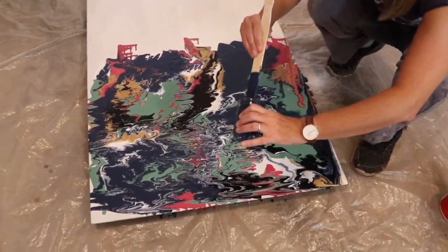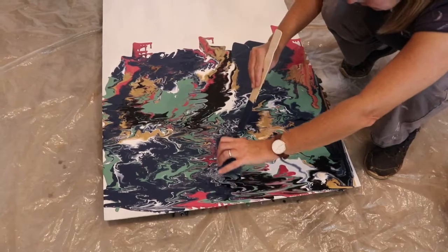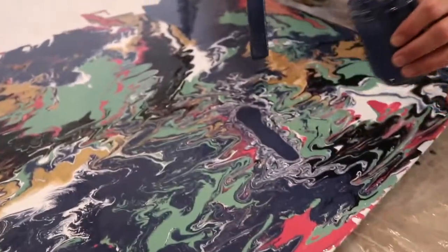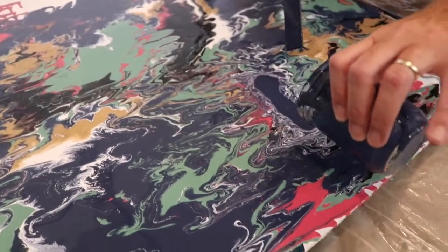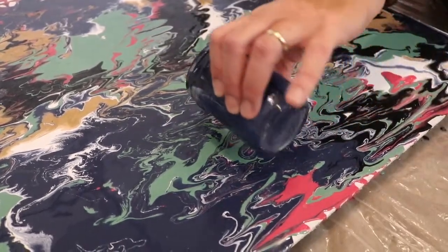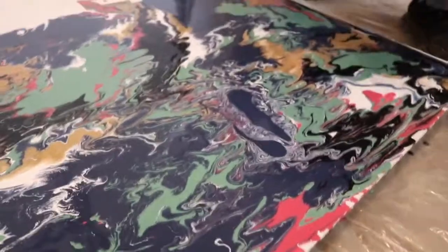I don't know if you're supposed to do this or not, but I'm going to add a little bit more to get rid of some of the lines. Or maybe it's too late. Well, once you put the blower to it, you can see what kind of effect it does to that kind of paint.